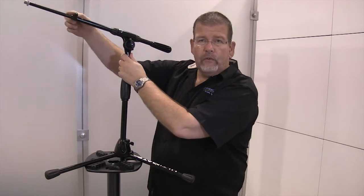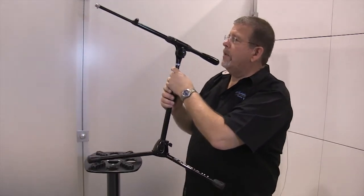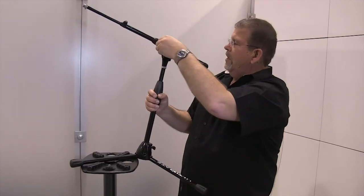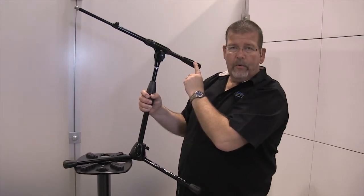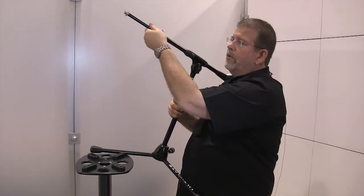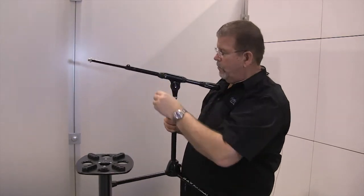The T means it has a telescoping boom. I can just release that and move it back and forth. It has a real counterweight with actual weight, not just a piece of plastic. Because it's telescoping, I can move it back and forth and extend it as well.